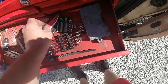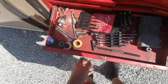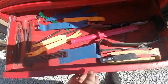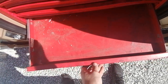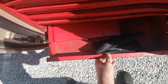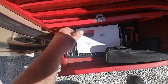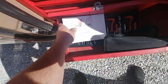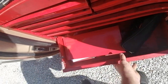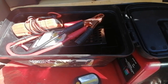Thread file. Bolt extractors. Same thing in here. Pry bars. I don't even remember what I put there. There's a thread – I don't know if I can remember the name of that thing – but I haven't used it yet. This thing is basically worthless – a wire tracker thing. Whenever I really needed it, it didn't work.